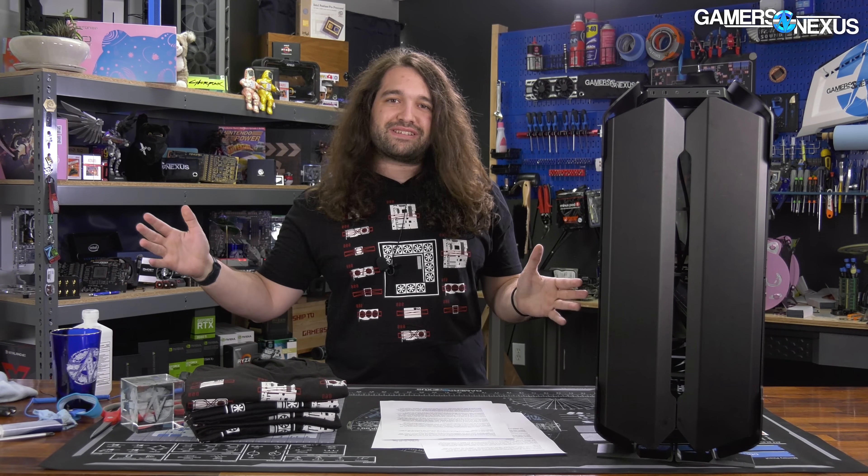Roman didn't have too much input on this one. Our understanding is that it was more of a standing back and saying 'you missed a spot,' as opposed to the O11 Dynamic and O11 Dynamic XL, where Roman — by his own account as Derbauer on YouTube — had about 80% of the input for the original O11 Dynamic, and that case turned out very well. This one is very much a Lian Li design, and it's been in design for a couple of years.